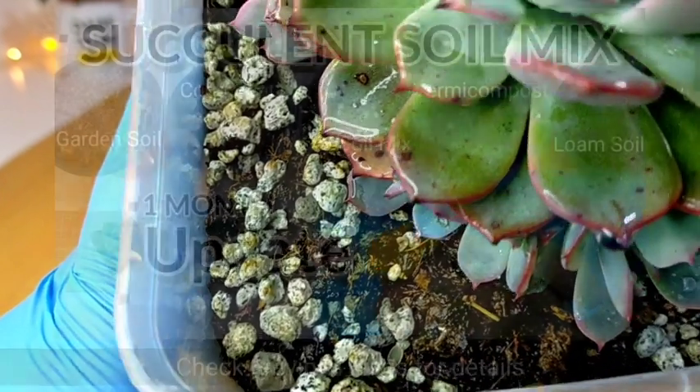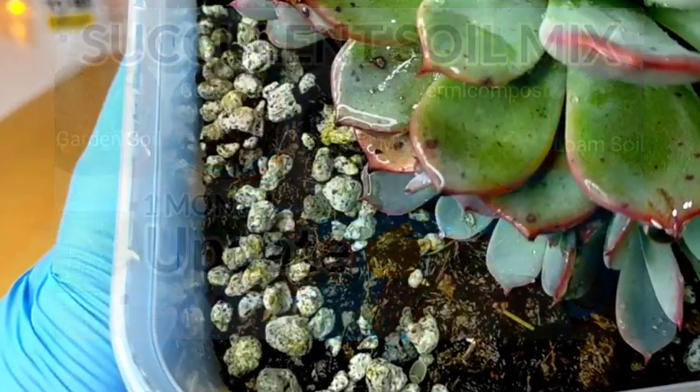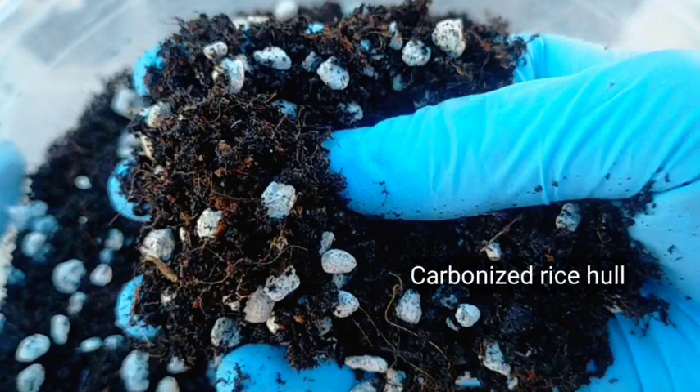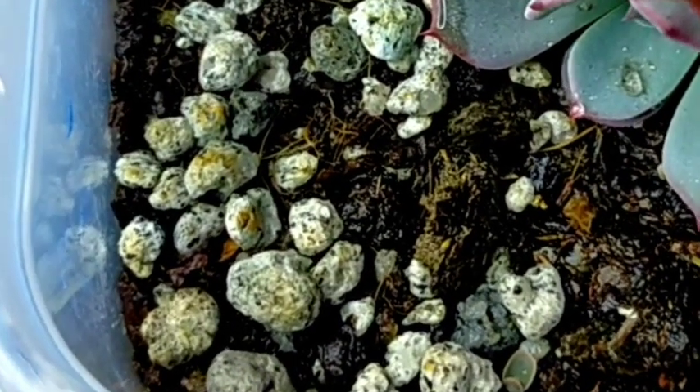The soil mix I used here is a DIY — you can also make your own mix if you want. This is a combination of garden soil, vermicompost, coco peat, some carbonized rice hull, and pumice stones for added drainage.